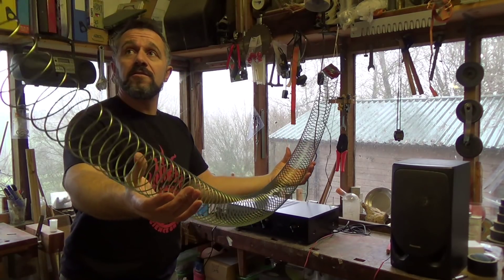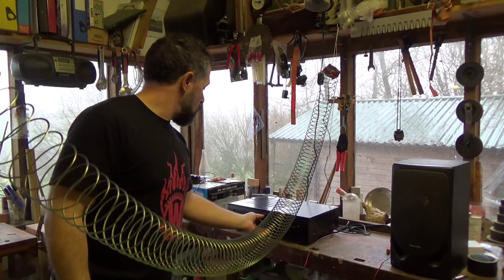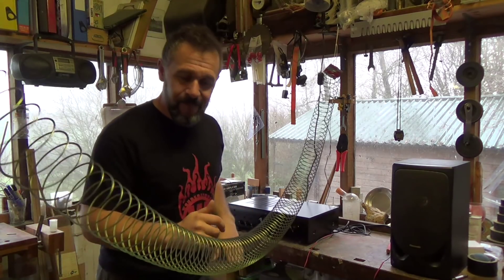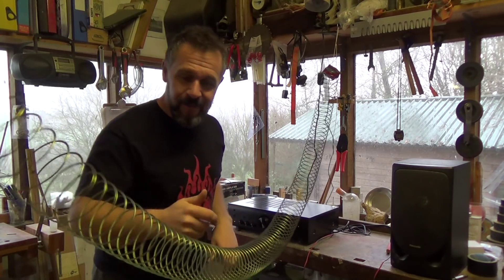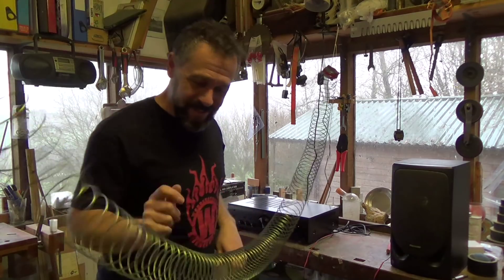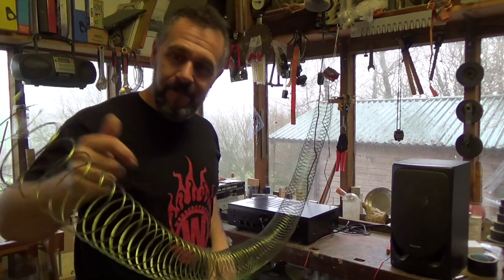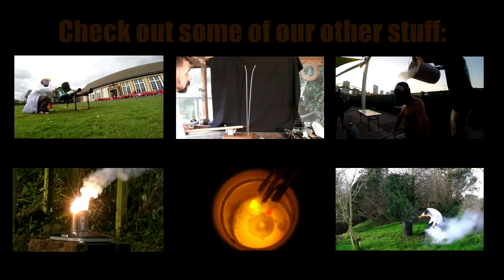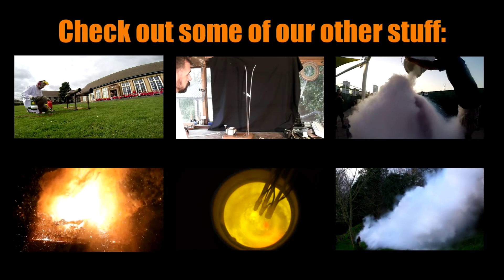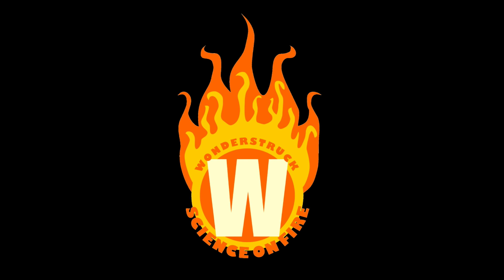Now everything's turned on, all we need to do is just turn the amplifier up and what we get is quite unexpected. There we go.